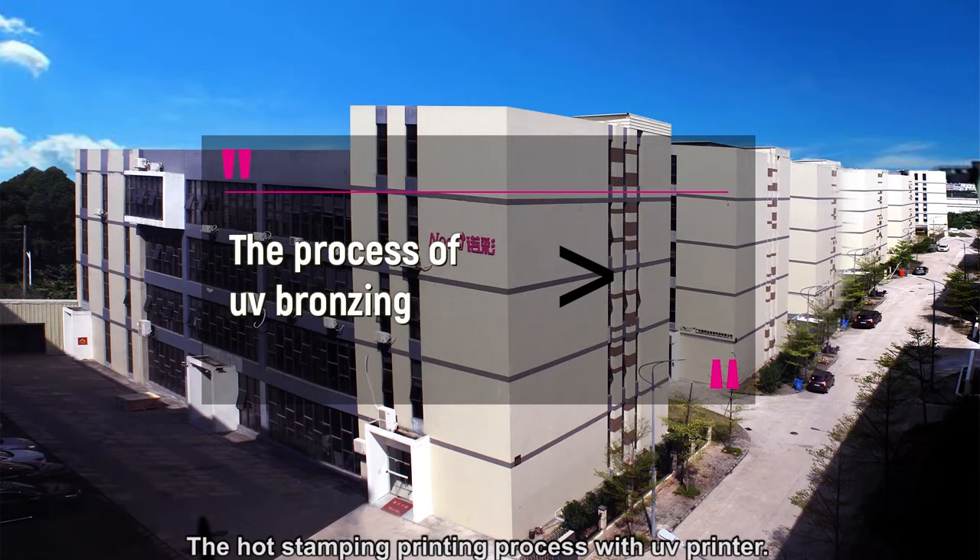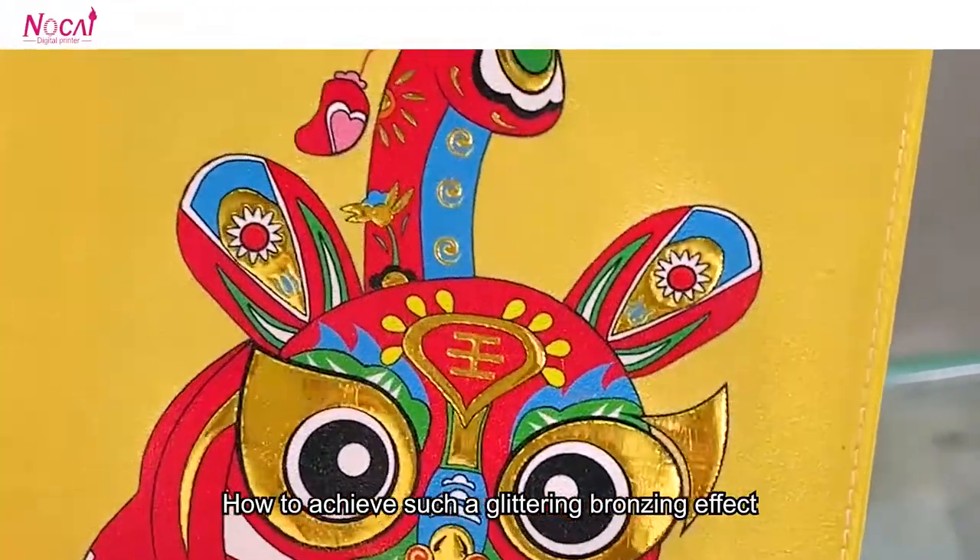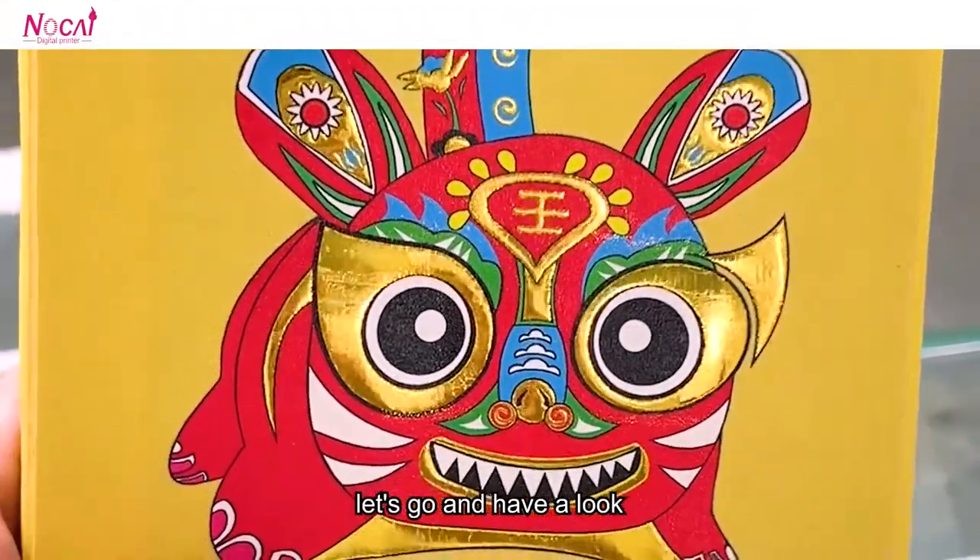The process of UV bronzing. How to achieve such a glittering bronzing effect? Let's go and have a look.